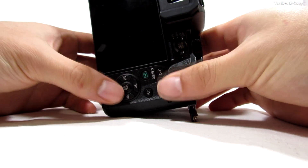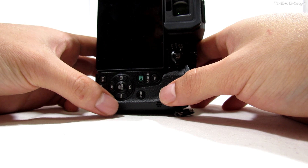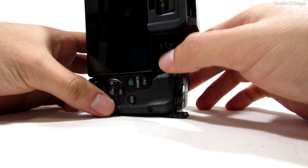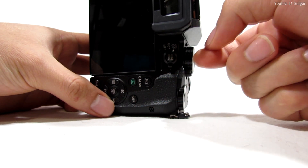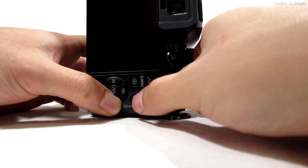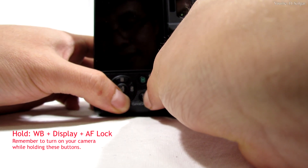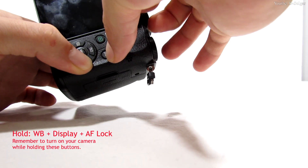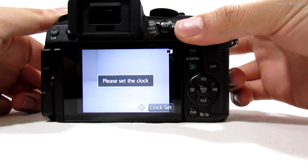Now we are going to flip our camera and look at the following buttons: white balance, display, and autofocus lock button. These three buttons are going to be held down while also turning on the camera. So hold white balance, display, and autofocus lock, and then turn on your camera.